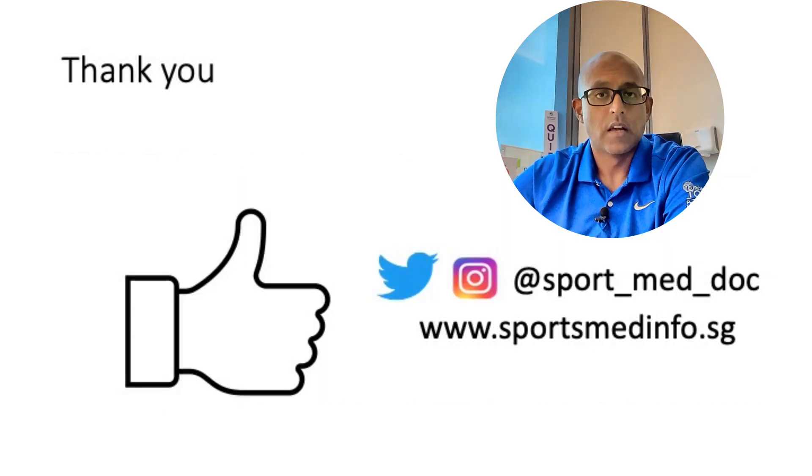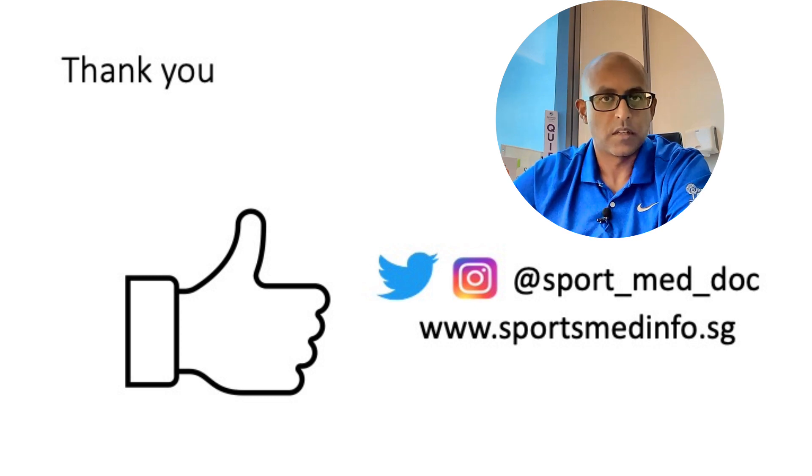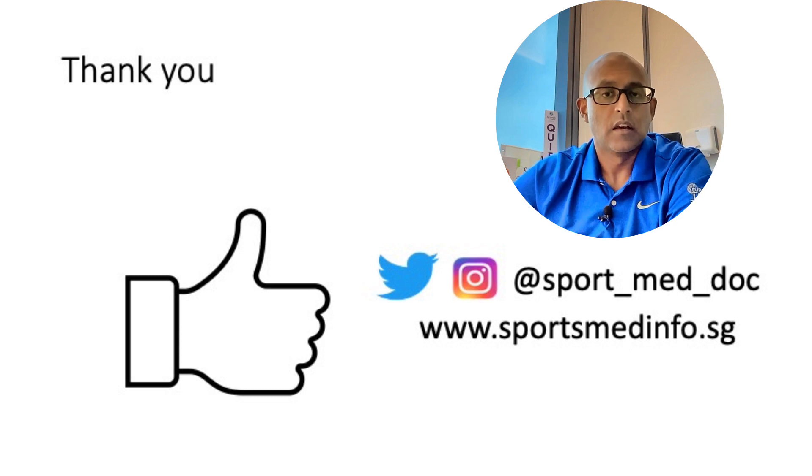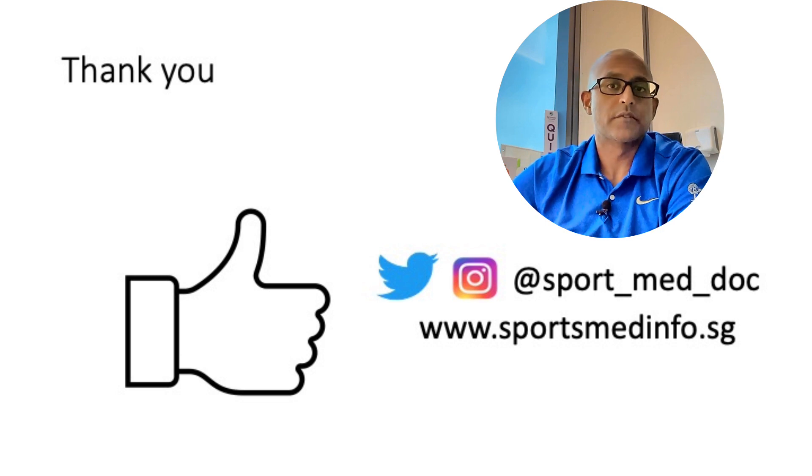Thanks for watching. I hope you found the video informative and it adds to your knowledge of musculoskeletal ultrasound imaging. If you did, please remember to hit the like button below, subscribe to the channel, and share this video with your friends and colleagues. You can also follow me on Twitter and Instagram, and remember to check out sportsmedinfo.sg. Thanks again for watching, and I hope to see you all very soon.